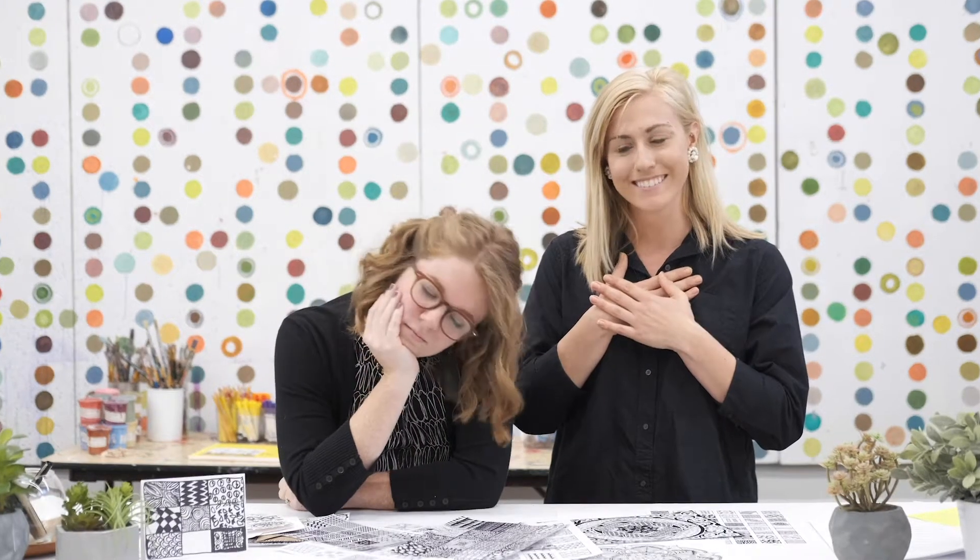Isn't that just heartwarming? Whitney, were you asleep? Just the thought of Zentangling is so relaxing. Yeah, it is. You want to give it a try? Let's try that!